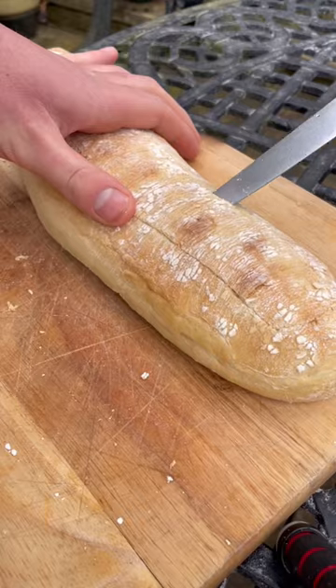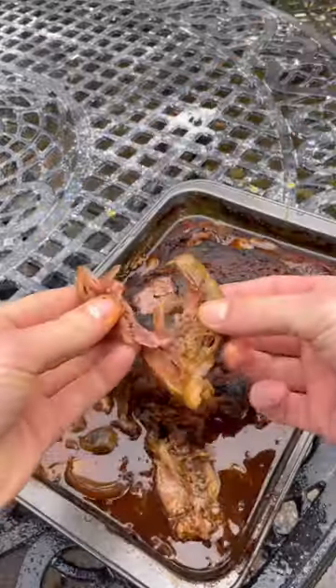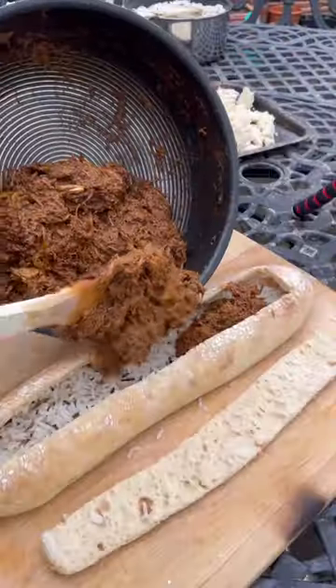Got a ciabatta for a quid. I'm going to carefully slice off the lid and pull out the middle and fill it with rice. I've also made a slow cooked spicy lamb leg which I'll add back into the sauce and then fill it up.